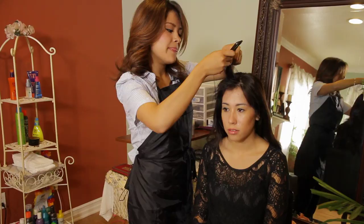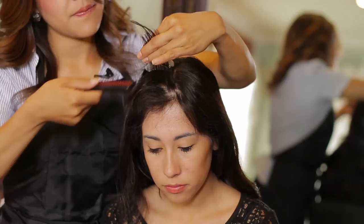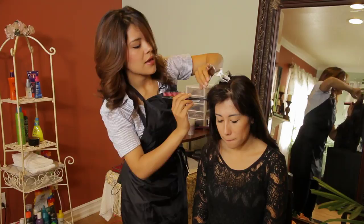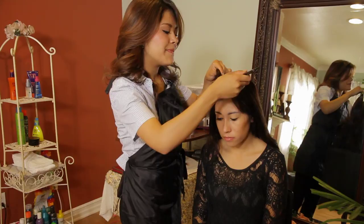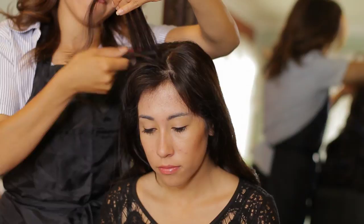Now bringing another half an inch from the bang area, I'm going to do the same thing. Starting from the front allows me to work with the whole teasing throughout the bang area. If I were to start from the back, my divisions wouldn't be as clean because my clip wouldn't fit in there and grab onto the hair as easily.